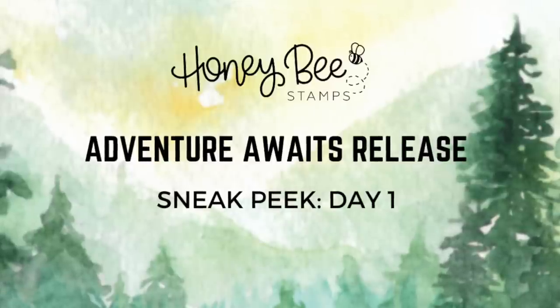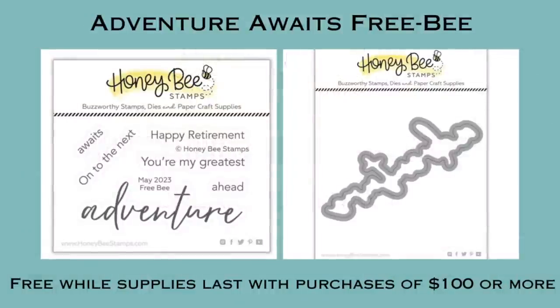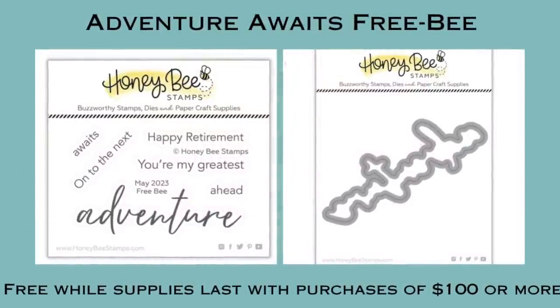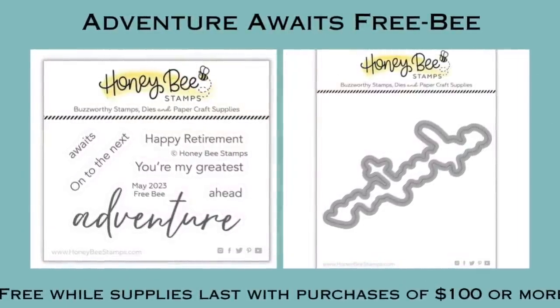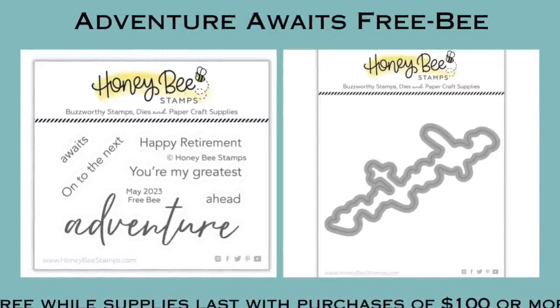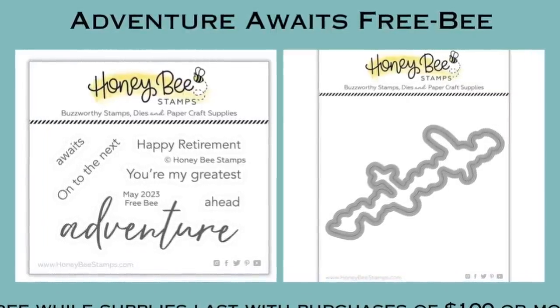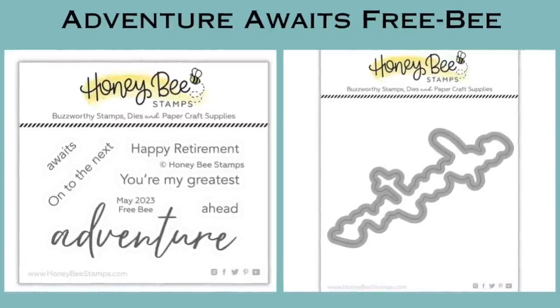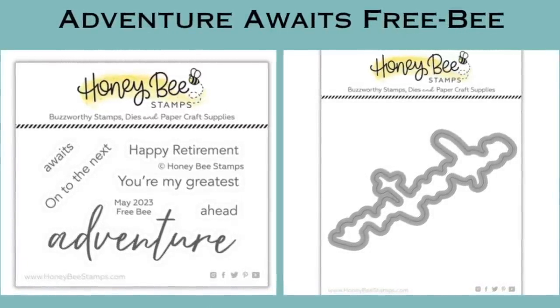First I'd like to share the freebie for this release. These are free while supplies last with purchases of $100 or more. There is the Adventure stamp and the coordinating die — you can see the large scripty word and the coordinating die that's going to cut that out, plus lots of sub-sentiments to go along with it.